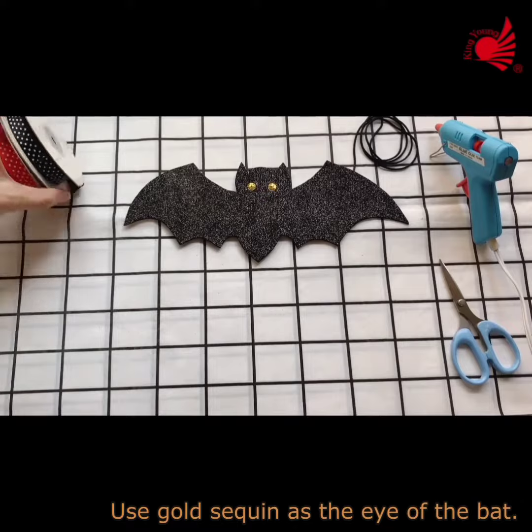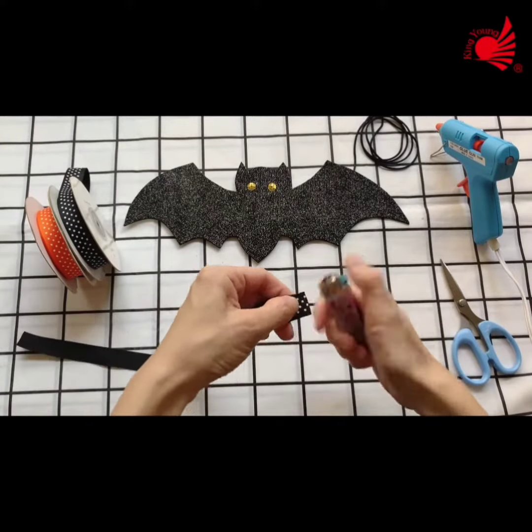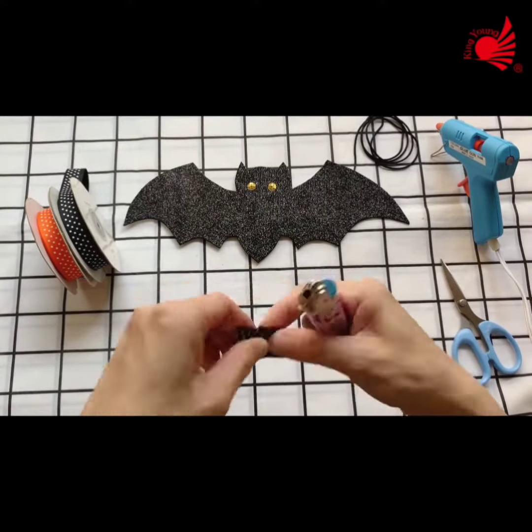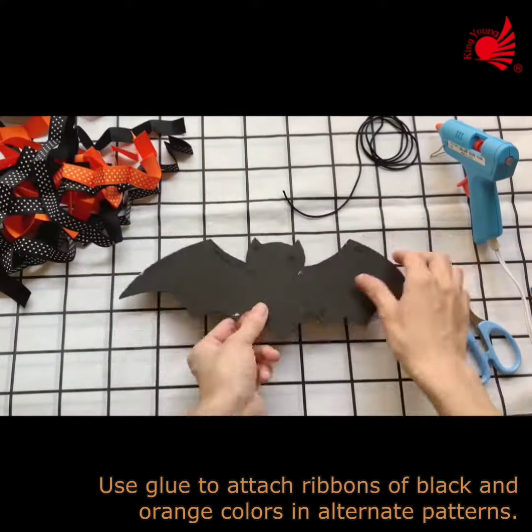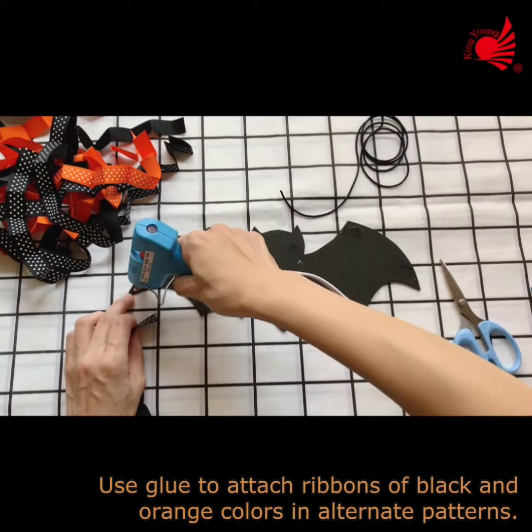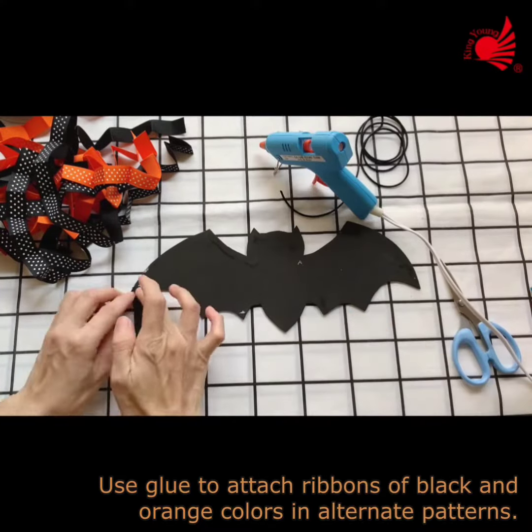Use Gold Sea Queen as the eye of the bat. Then use glue to attach ribbons of black and orange colors in alternate patterns.